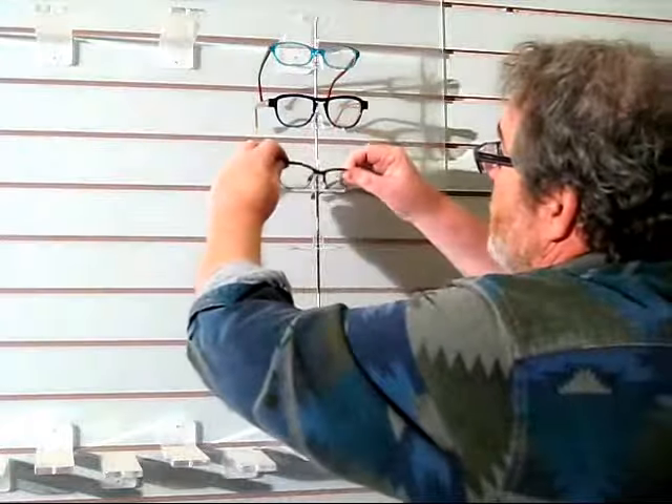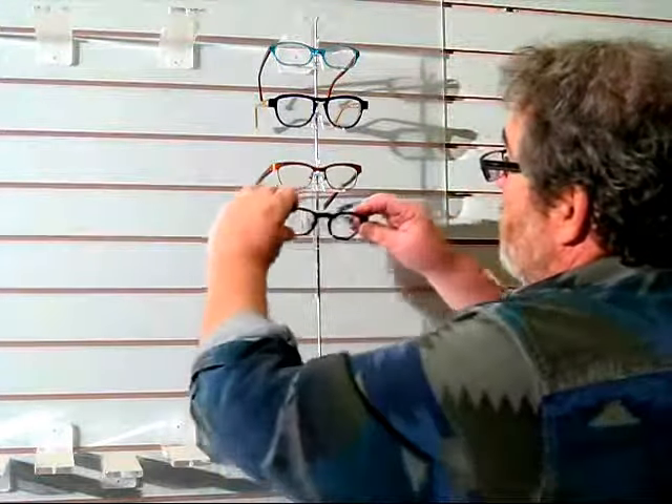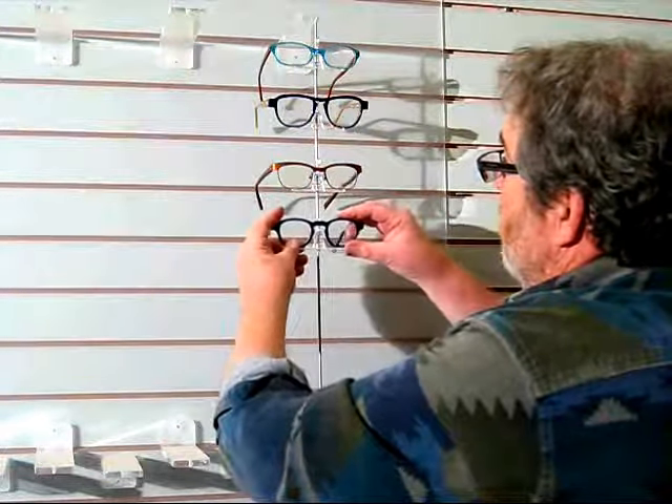One of the great things is that when you sell something off your board and you do not have a replacement, you can simply remove the Twisters, rearrange the spacing, and you won't notice that there's a hole in your inventory.